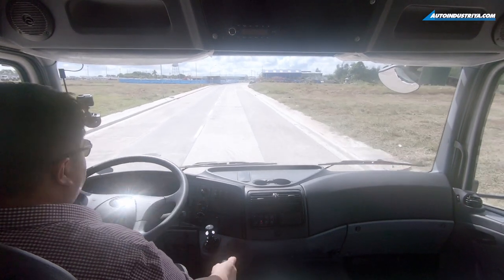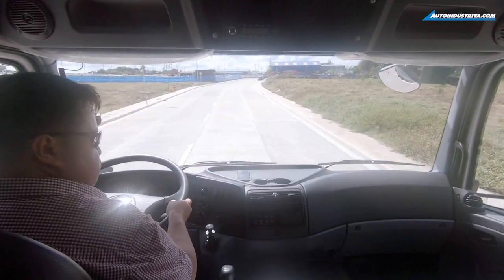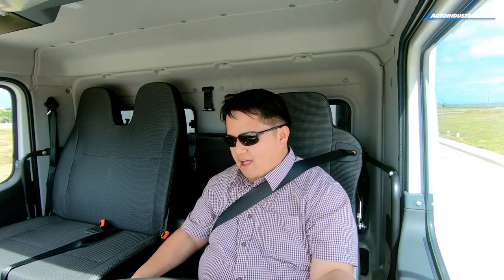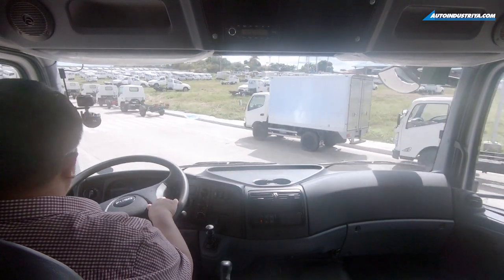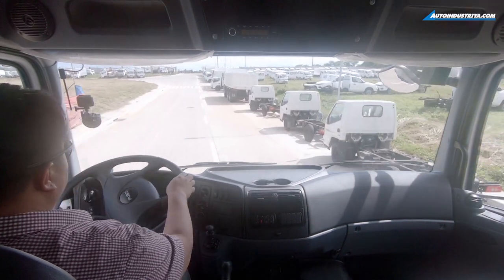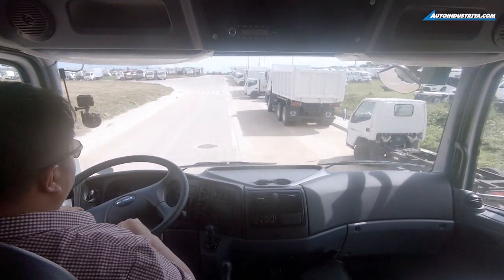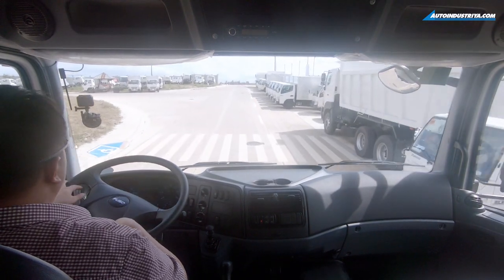When it comes to braking performance — wow, this thing really stops. Being a nine-speed manual, it can be a bit confusing if you're not used to it, and I'm still getting to grips with this kind of gearbox. But it's actually a lot easier to use than I thought it would be.